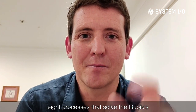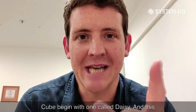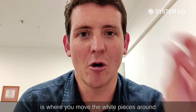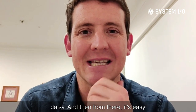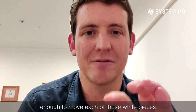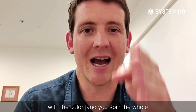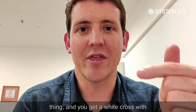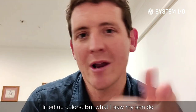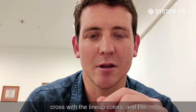The eight processes that solve the Rubik's Cube begin with one called Daisy. This is where you move the white pieces around the outside of the yellow cross to make a Daisy. And then from there, it's easy enough to move each of those white pieces to line up on the other side with the color, and you spin the whole thing and get a white cross with lined-up colors. But what I saw my son do was he just went straight to the white cross with the lined-up colors.